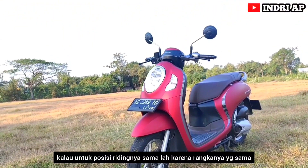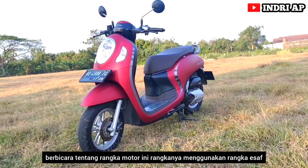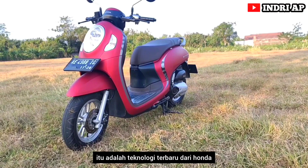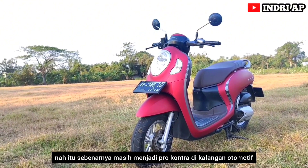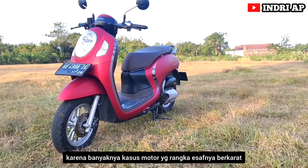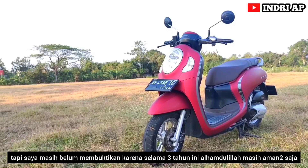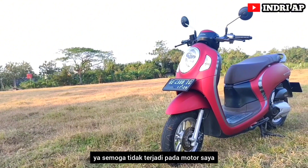Untuk posisi riding-nya sama dengan Honda Beat karena rangkanya yang sama. Motor ini rangkanya menggunakan eSAF (Enhanced Smart Architecture Frame), teknologi terbaru dari Honda yang diklaim mempunyai bobot lebih ringan. Namun itu masih menjadi pro-kontra di kalangan otomotif karena banyaknya kasus motor yang rangka eSAF-nya berkarat. Tapi selama tiga tahun ini Alhamdulillah masih aman-aman saja.